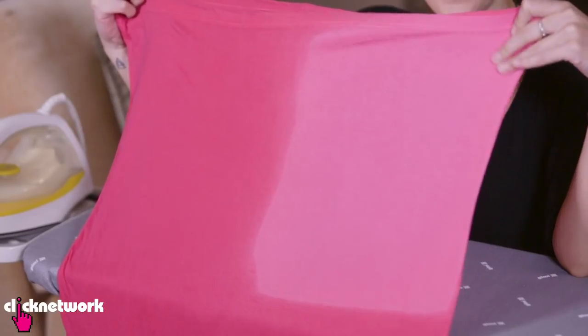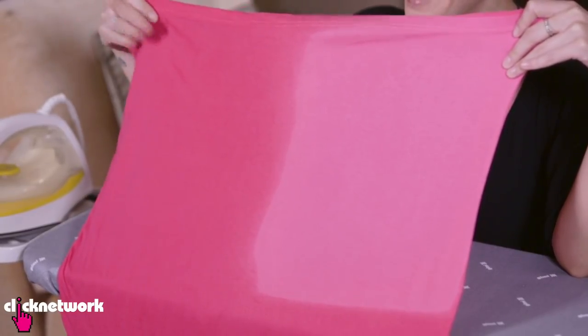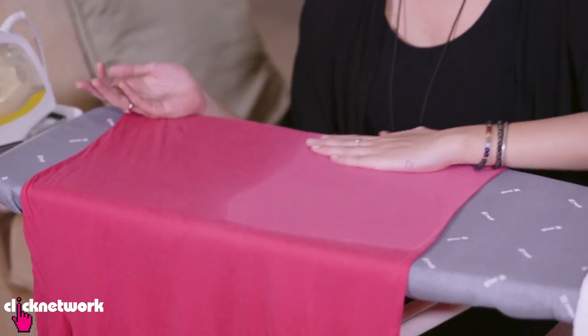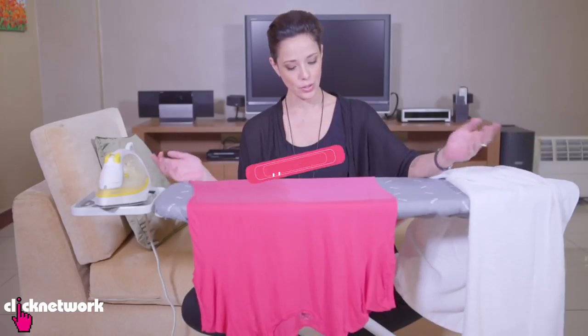Can you see the difference? This side is completely dry and this side is still soaking wet. And that only took like a couple of minutes, which is a great fast way of drying your clothes.